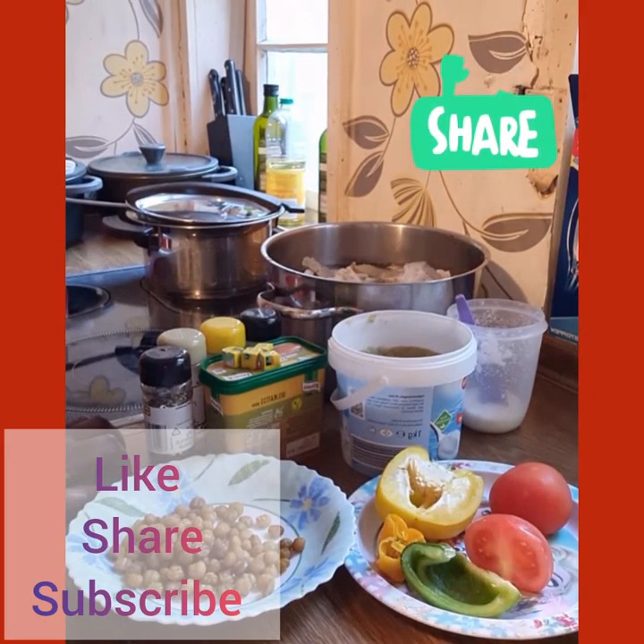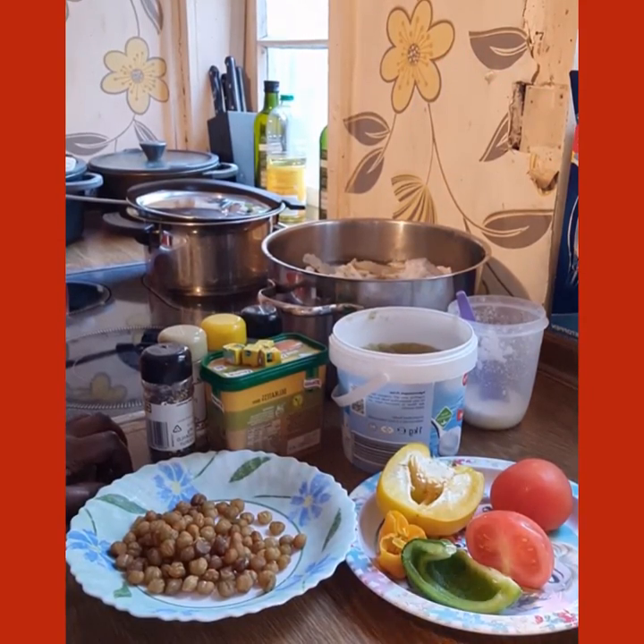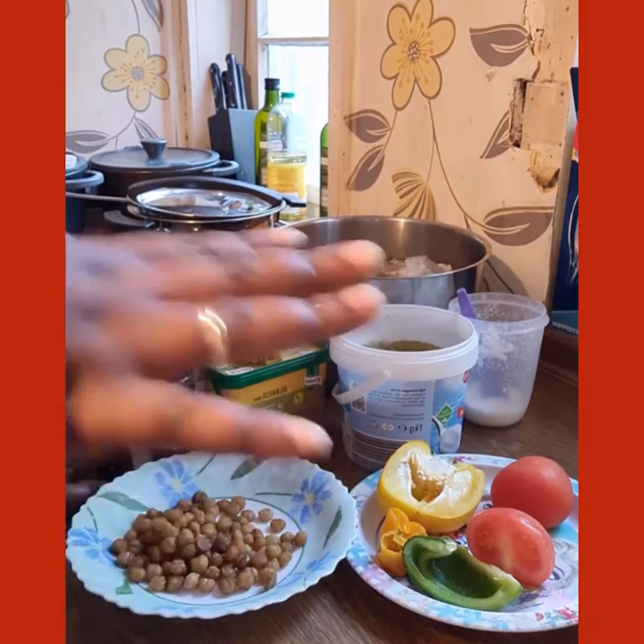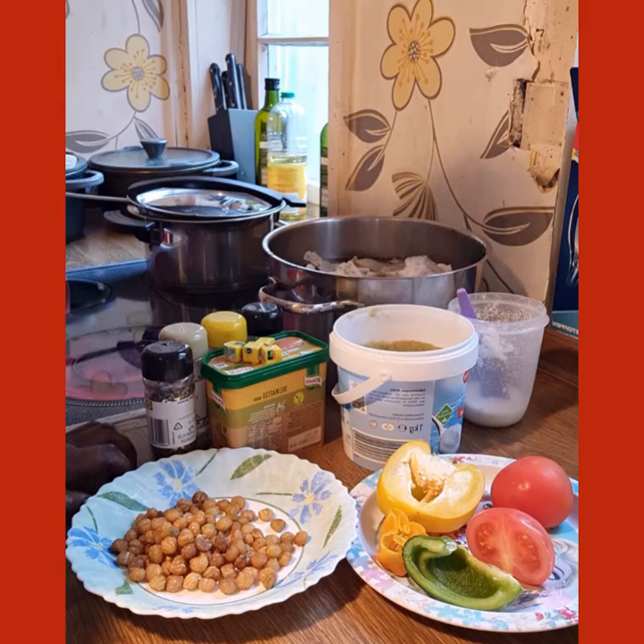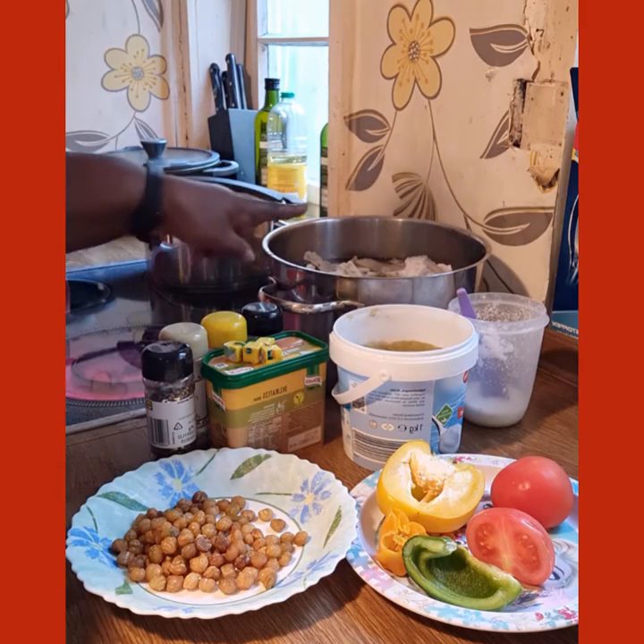Hi guys, once more welcome to my YouTube channel. If it's your first time to stumble on this channel, please like, share and subscribe. So today we are going to make pepper soup — Cameroonian pepper soup with tripe meat, commonly known as shaki in Nigeria.